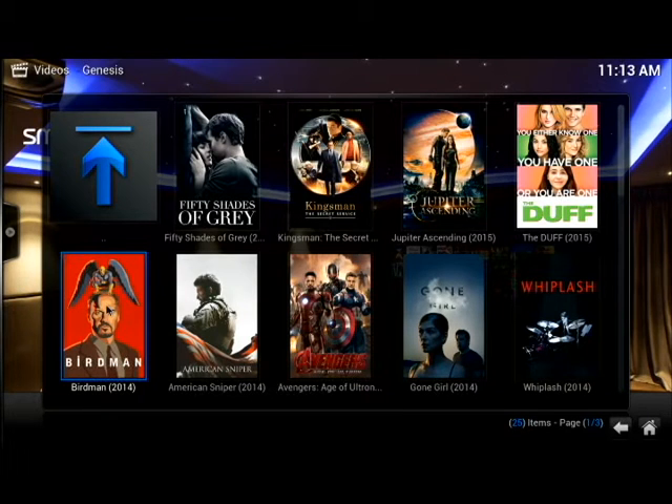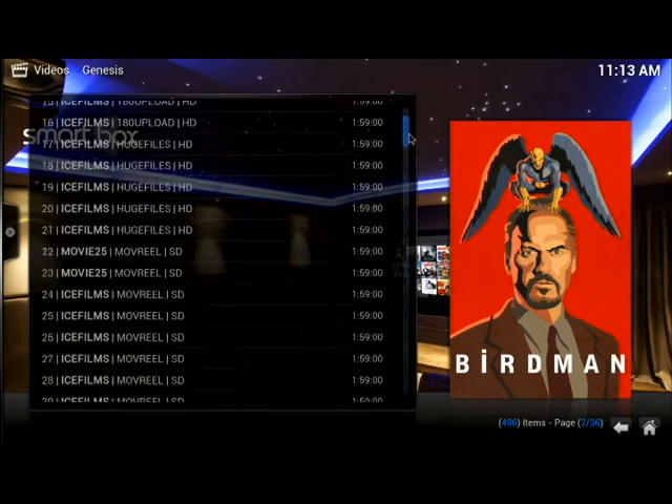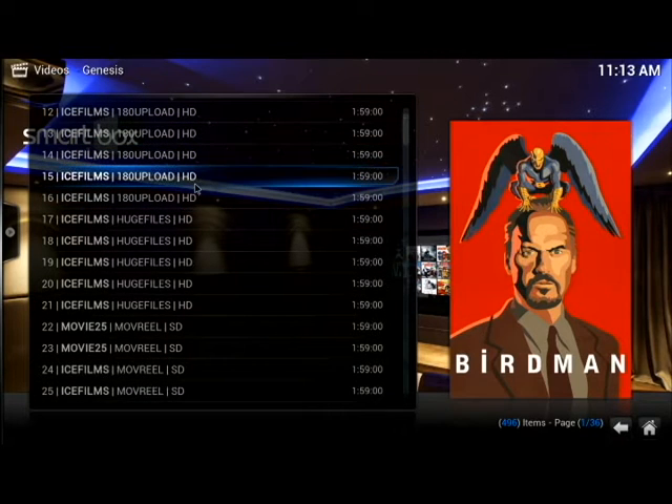Birdman on the left was just voted best picture — let's click on that one. If it says no stream available, that means it's not out in theaters yet. You'll see it's working on the right-hand side and then all the streams come up. You just choose a stream and click it. At the bottom right you'll see 496 items, meaning there are 496 streams available to choose from. On the end it'll say SD, or if you go to the top it'll say HD.